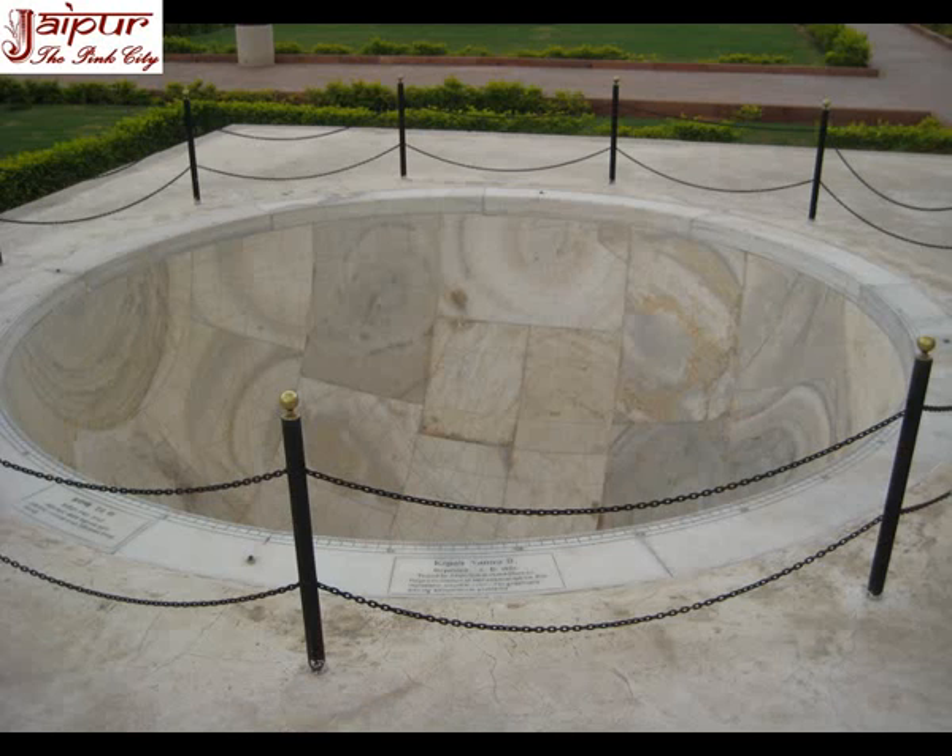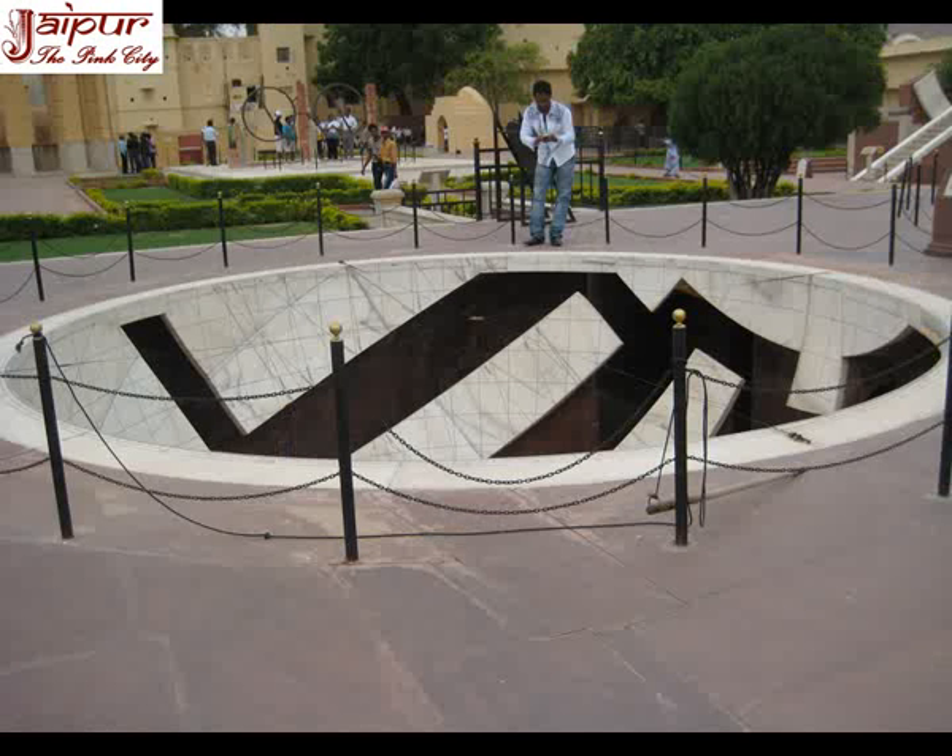Kapali Yantra is in two parts in Jantar Mantar Jaipur. They are two bowl-shaped marble structures located on a masonry platform in the western half of the observatory. Their horizons are calibrated from 0 to 90 degrees and 90 to 180 degrees, and the names of the 12 zodiac signs are inscribed. The Eastern Kapali Yantra has various lines drawn crossing its entire surface and is not used for observation but for solving astronomical problems graphically. The Western Kapali Yantra is the one actually used for observations, with semicircular lines drawn over its surface, similar to Jai Prakash Yantra in graduations and functions.